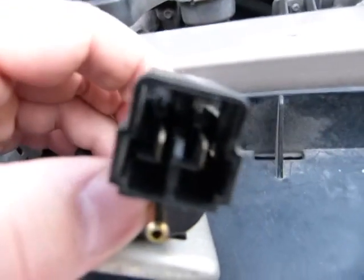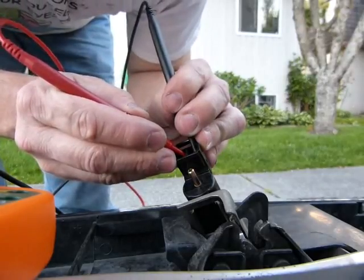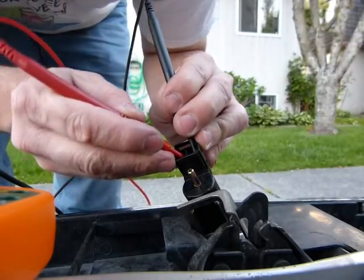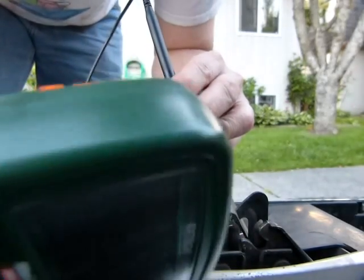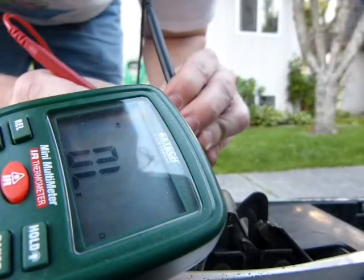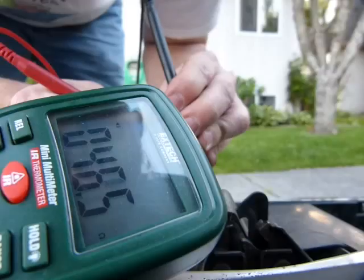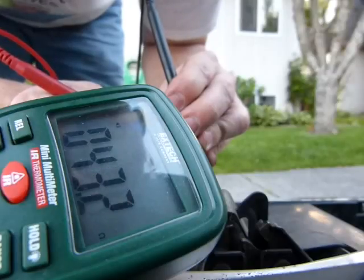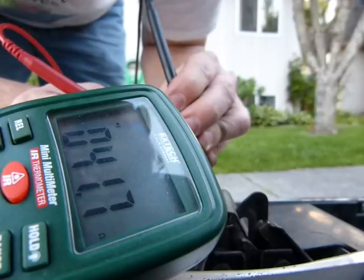According to the troubleshooting manual, there's got to be continuity between those two electrical connectors. I can't hold it with one hand, and I don't have continuity but I do have resistance. You can see the numbers — I have 44, basically 43 ohms of resistance. That's essentially good.